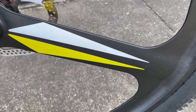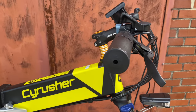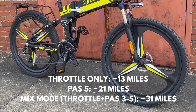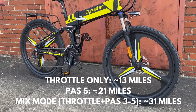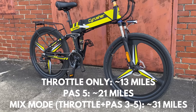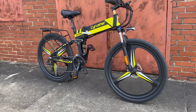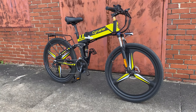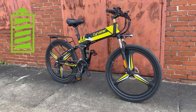Cyrusher claims 20 to 37 miles per charge. Here are my results after 10 charge cycles: throttle only averaged 13 miles; pedal assist mode 5 averaged 21 miles per charge; mixed mode — a combo of throttle and pedal assist modes 3 through 5 — yielded 31 miles. I have no doubt that on flat ground in pedal assist mode 1 I could hit or exceed the 37-mile claim, but pedal assist mode 1 is no fun. If I'm riding an e-bike, I'm using the power — all 36 volts and 400 watts of it.